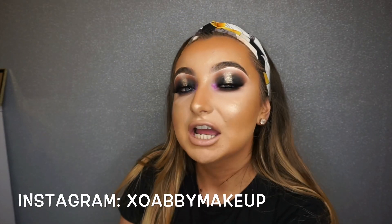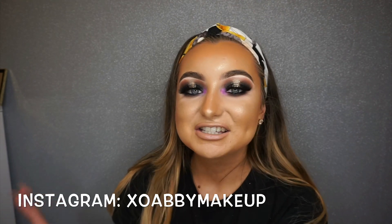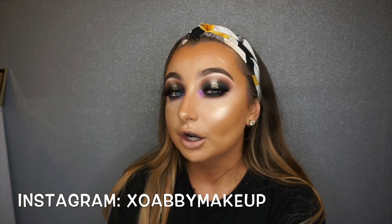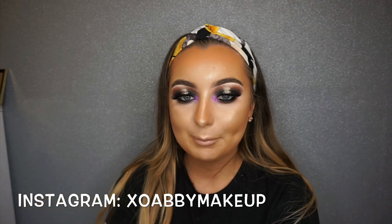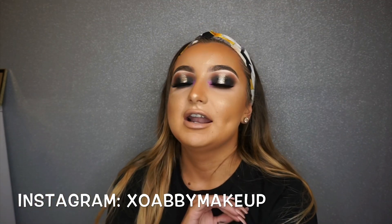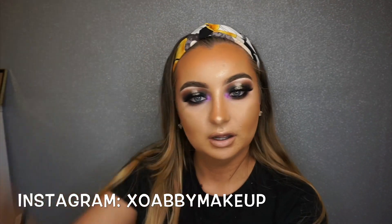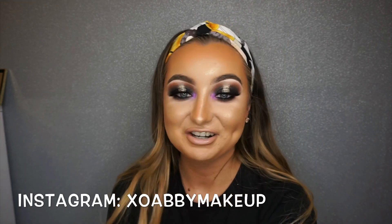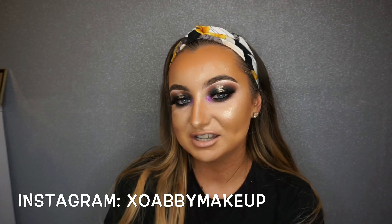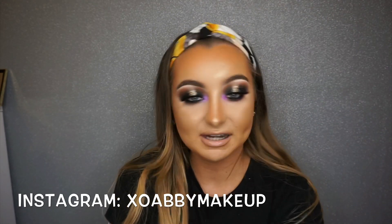Hi guys, it's currently Valentine's Day so I said I'm gonna sit down and film this look for everybody. I got my inspiration from Gorge George on Instagram — he is just phenomenal at what he does, like he's up there, unreal. Go check him out and you'll know exactly which picture I took inspiration from. I hope you all like this tutorial, please like and subscribe.